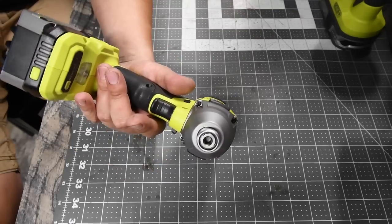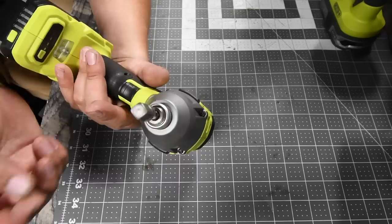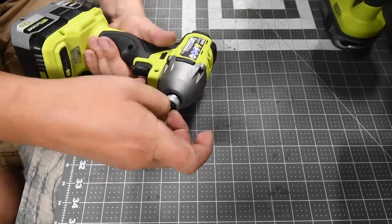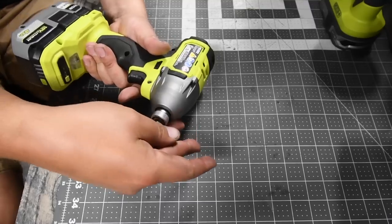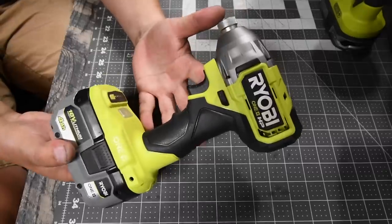The collet takes a quick insert. Let's see if it is quick insert — yes, it is. And this actually launches the bit after you eject it. So that is the Ryobi.